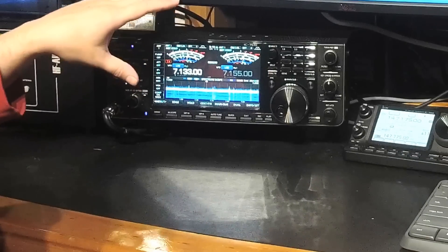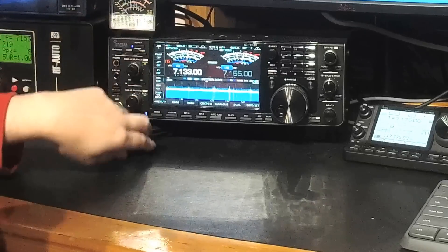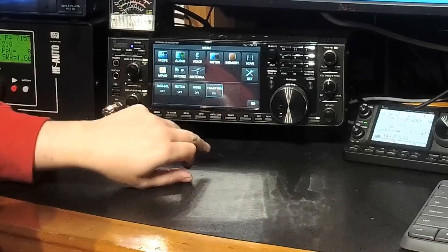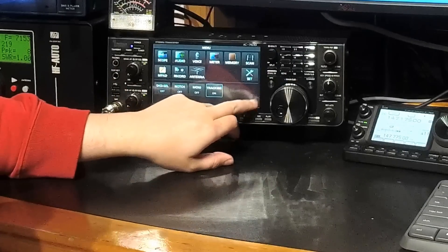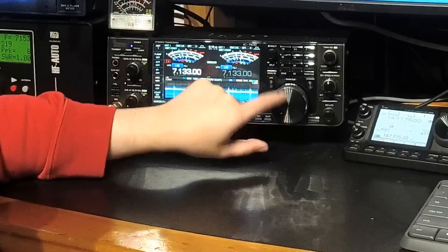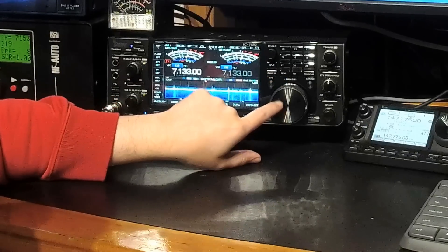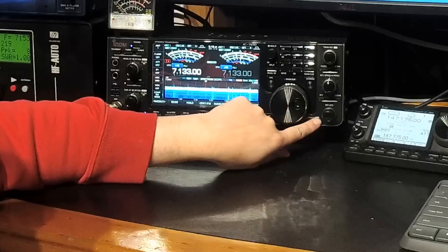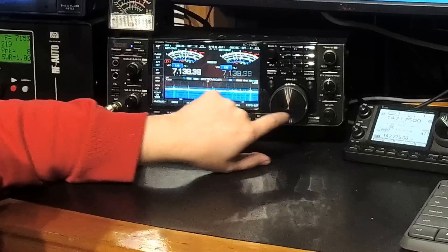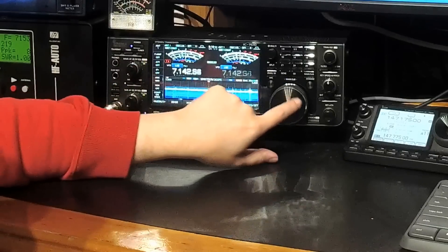The second thing you're going to want to do if you want to compare antennas is go and use the tracking feature. You hold it down and it will turn on. Now, while it's in tracking, you'll see the main and sub flash continuously. You'll see that both of the VFOs move at the same time.